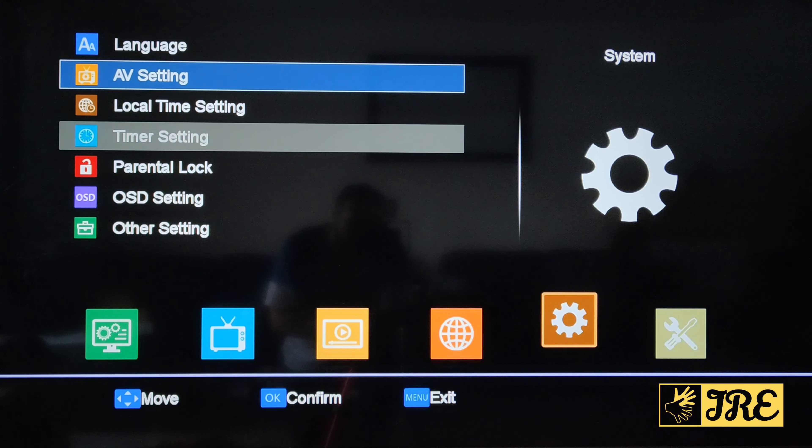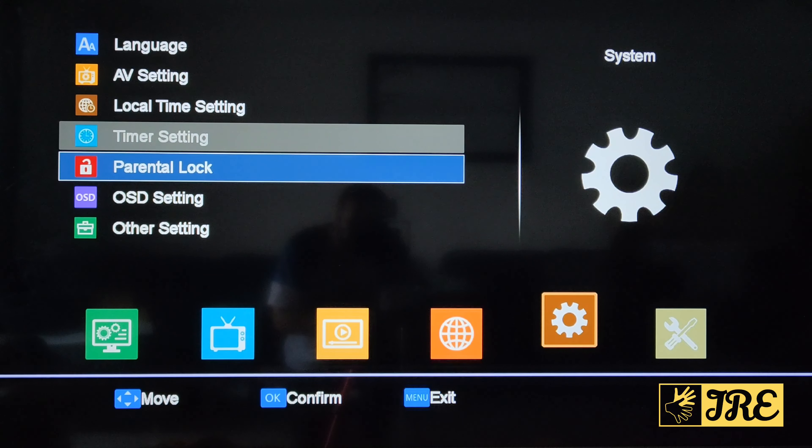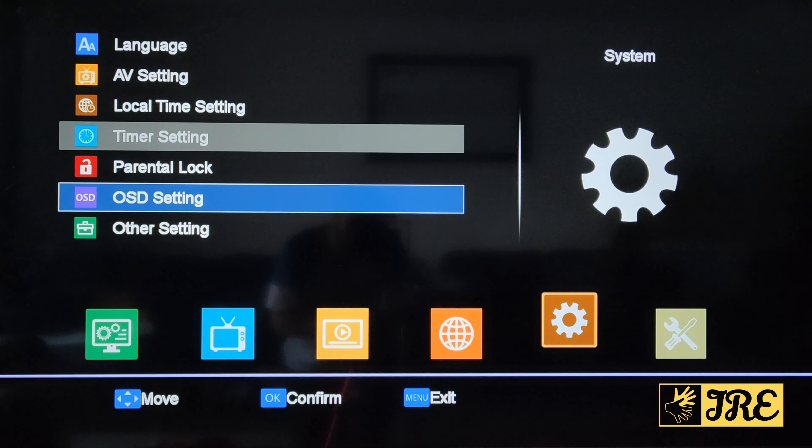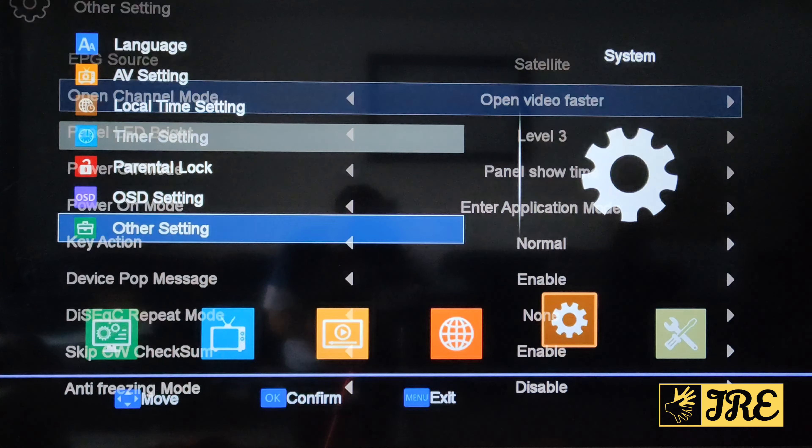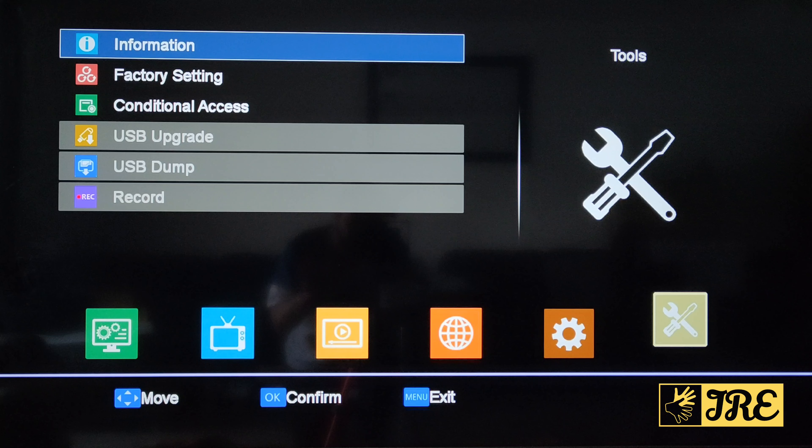You've got timer settings, local time settings, AV settings, parental lock, OSD settings, and other settings. In other settings you have the panel LED brightness, power off mode, and power on mode. There's a lot to navigate and customise. You've also got information, factory settings, conditional access, and USB upgrade — that's where you upgrade the firmware, as I was explaining.